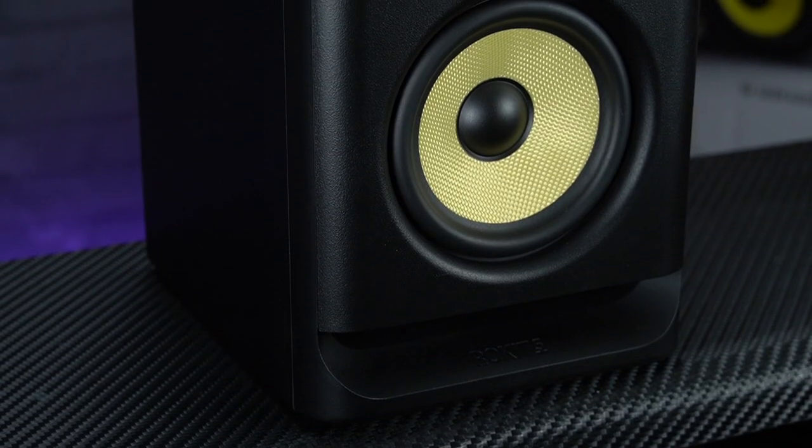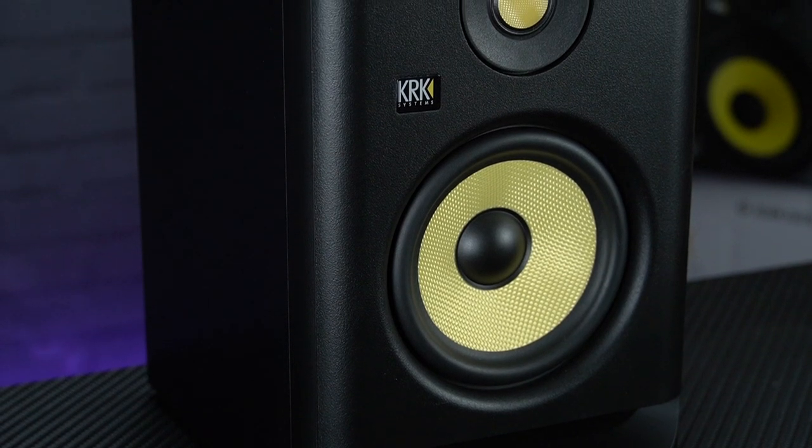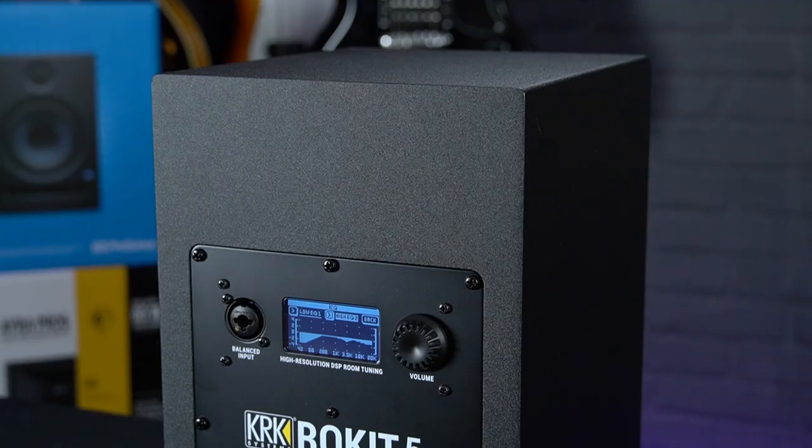The cabinet and front bass port have also been re-engineered to offer more low-end accuracy and more flexible speaker positioning options, but the biggest upgrade to the Rokit range is its onboard DSP-driven graphic EQ.